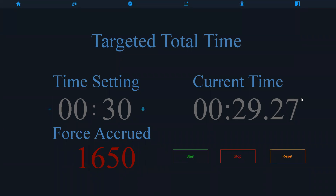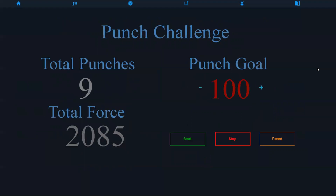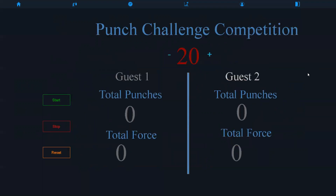The targeted total of time works similarly to the targeted total of force, except the emphasis isn't on reaching a force goal but on how much force you can accumulate in a certain amount of time. In the competition version, guest one does their session, and guest two is set to the same amount of time — they see who can do more force in less time. For the punch challenge, if one sets the goal to 100 punches, they work up to that, and the total force additively sums the force of each punch until they reach 100 punches. The multiplayer version works the same way — one user goes first, then the next, and you can compare the force done.